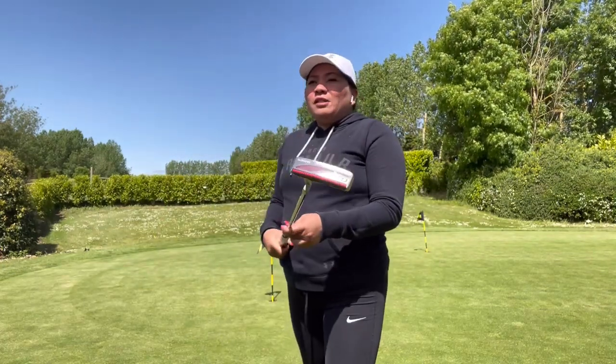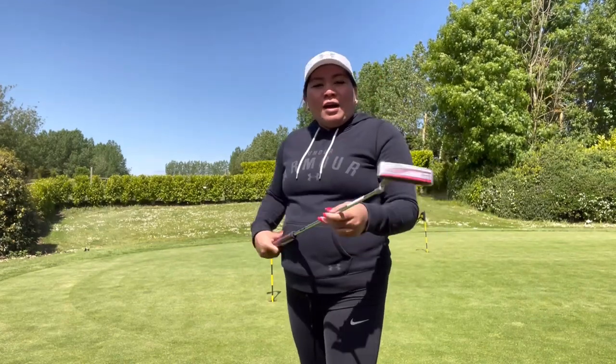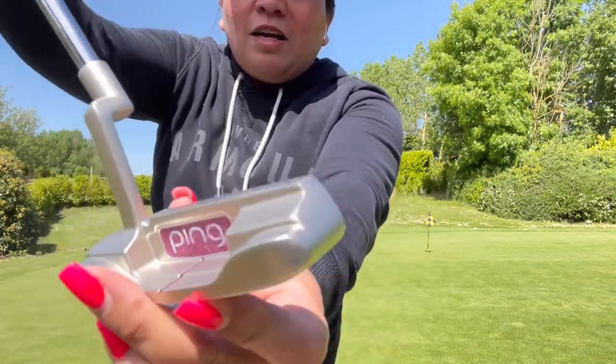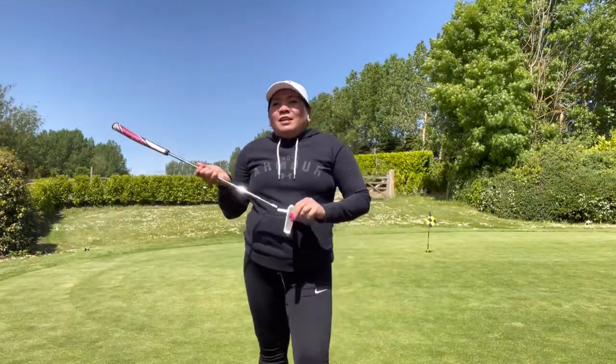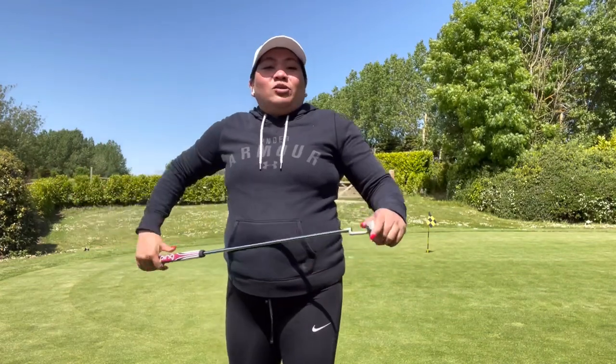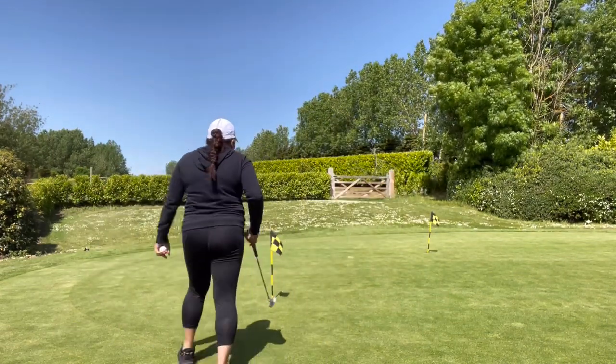If you want to know more about this, just ask me down below and I can tell you more. In the picture it's really, really pink, but it's this color in person. I'm going to put the full description down below so you can read more. I tried to find it on YouTube but I couldn't.